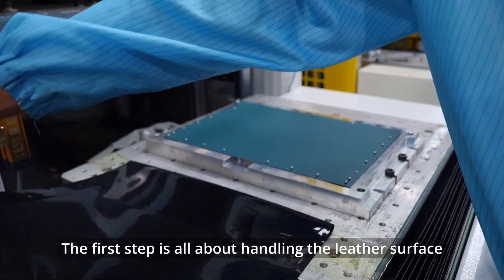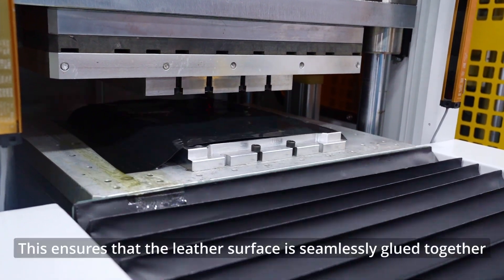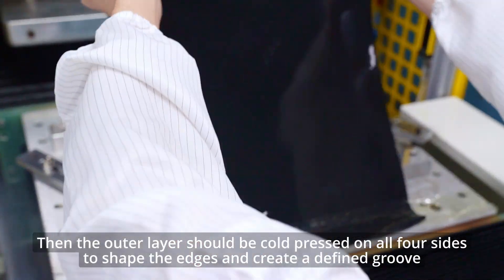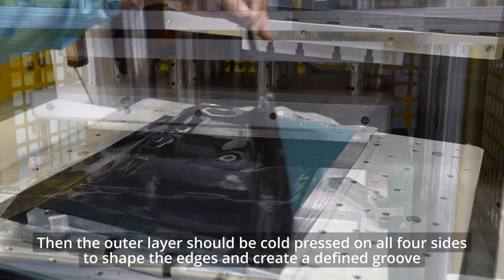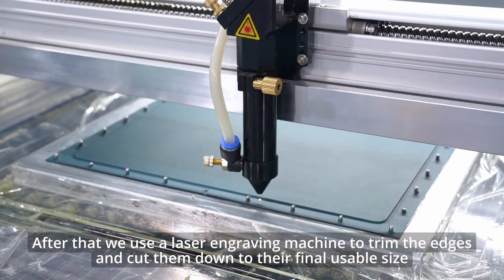The first step is all about handling the leather surface. We start by hard pressing the inner and outer layers together, creating a strong bond. This ensures the leather surface is seamlessly glued together. Then the outer layer should be cold pressed on four sides to shape the edges and create a defined groove. After that, we use a laser engraving machine to trim the edges and cut them down to their final usable size.